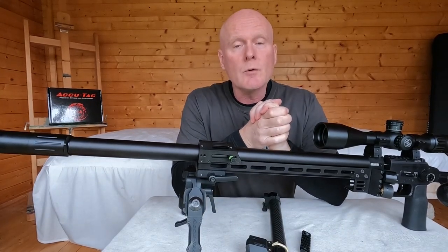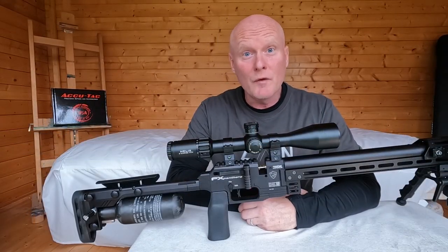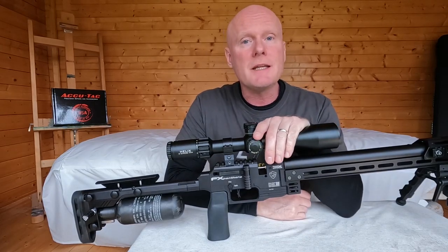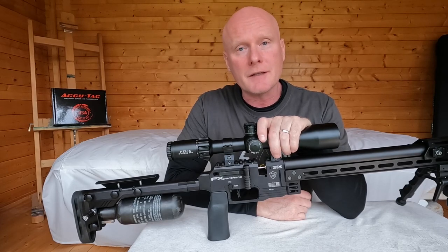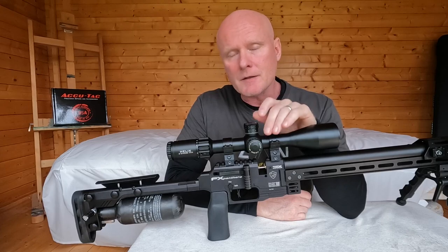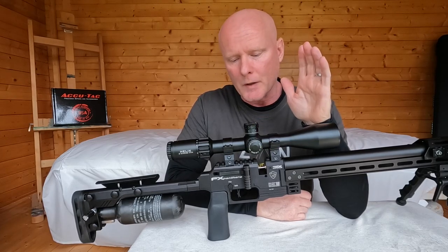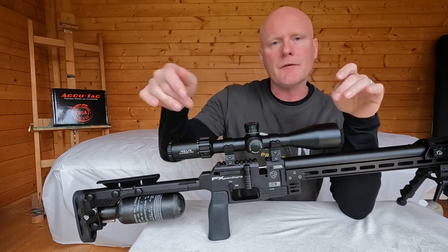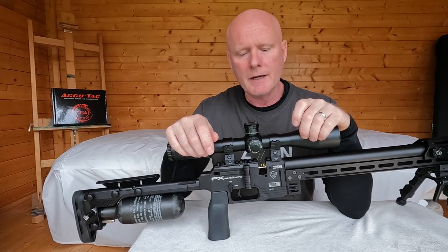Moving on to the main block — or the dynamic block as it's called. This block is exactly the same on the Pantera as it is on the FX Dynamic, and from what I've heard it's a block you might see in future rifles as well.